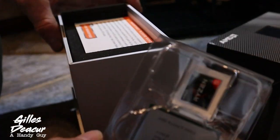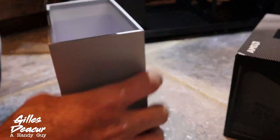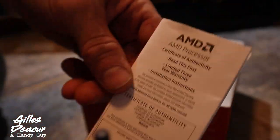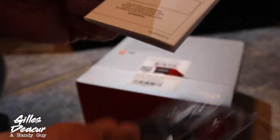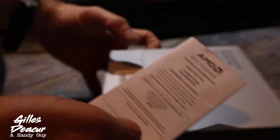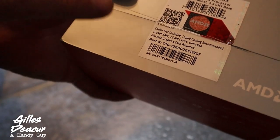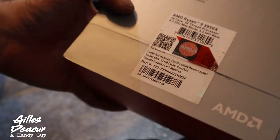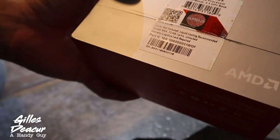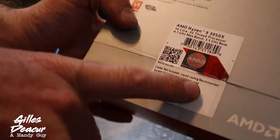In the box there are installation instructions, a cool sticker, and some important information to read. A lot of packaging for that little processor. I've got a three-year warranty on this processor — I'm going to record my serial number here, just to make things easier if I have a claim. One thing is that they recommend liquid cooling. I did my research before buying this and found someone else doing air cooling, and I'm going to copy their setup. I did liquid cooling once before — it was more headache than anything. As long as you're not doing anything too high intensity, you should be able to work fine with air cooling. That being said, they do recommend liquid cooling.